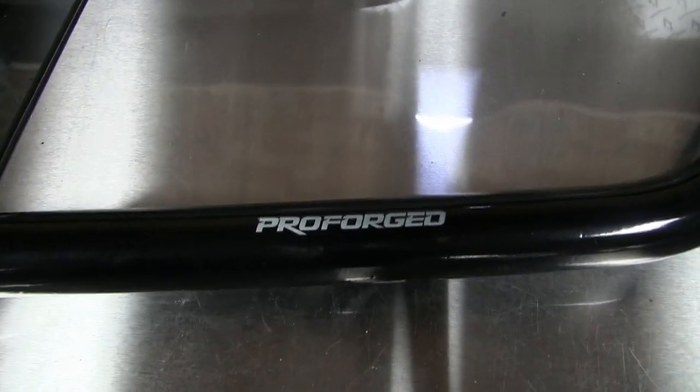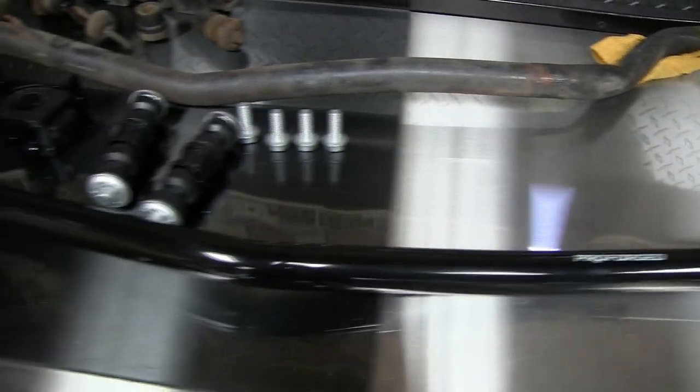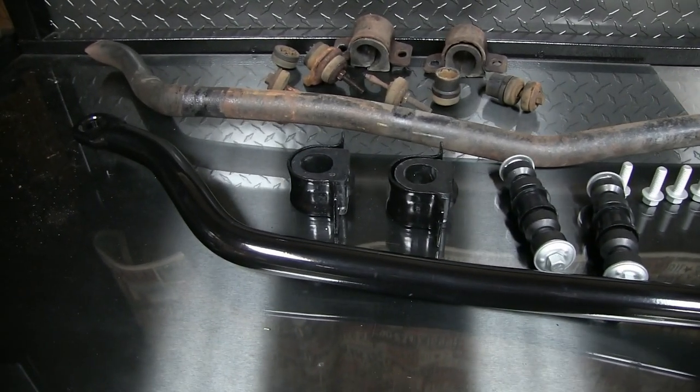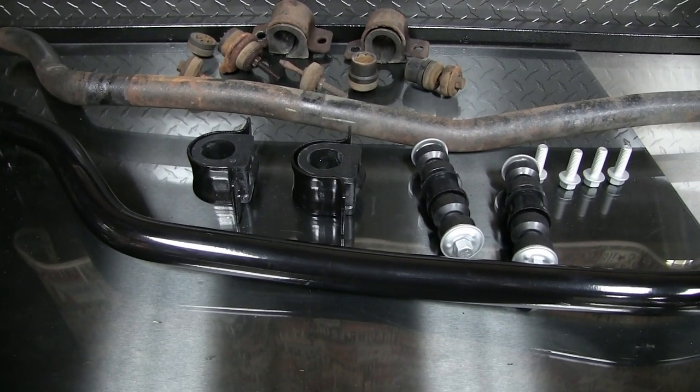The new bar here I got from Rock Auto. It's a Pro Forged — about a $90 bar, $116 to the door shipped. There are some cheaper bars, but since these cars are so notorious for breaking the sway bar, I figured I better go with one that has a lifetime warranty.